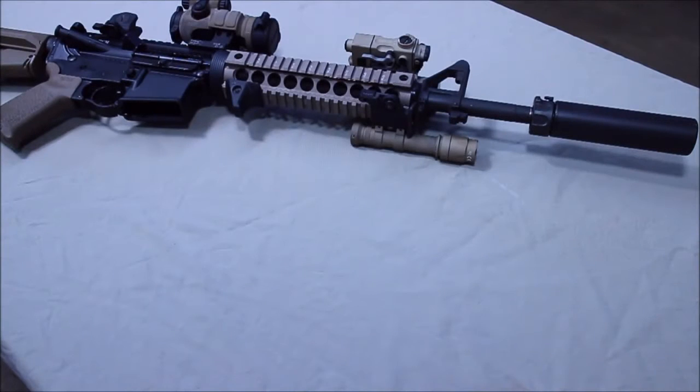Hi guys, Hamster here. I've got a new product to tell you guys about and it has to do with DI guns, direct gas impingement and suppressors. When the two mix, it's too much of a good thing.